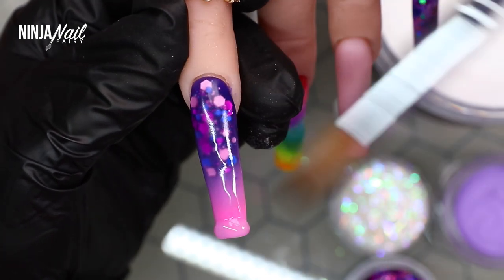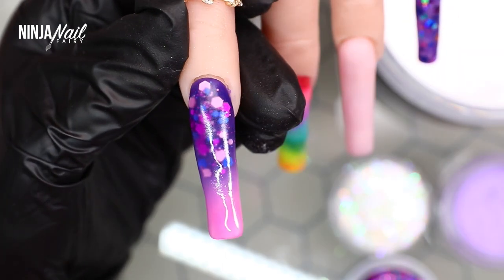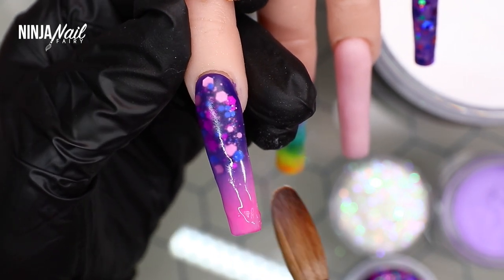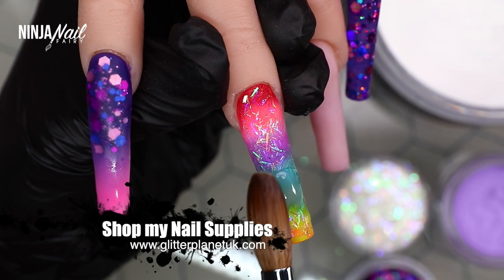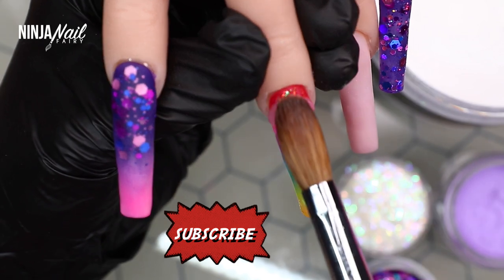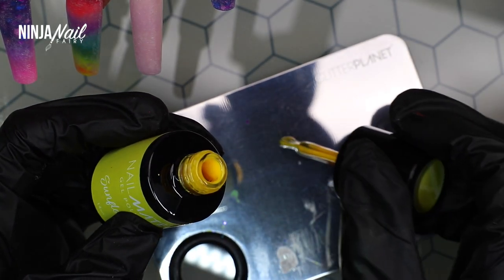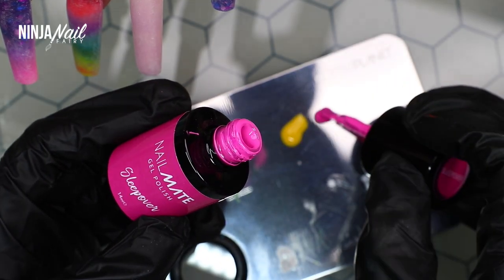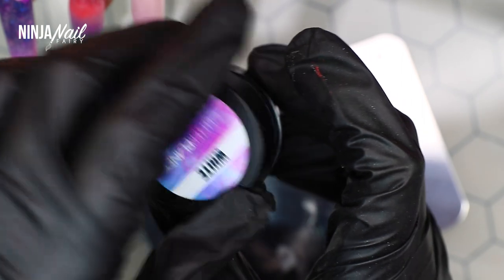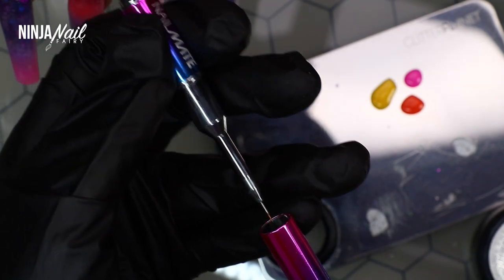Do what you want — if working without encapsulating suits you, that's fine. But I always encapsulate, especially since I use glitter and ombres which need it anyway. Also, if you haven't subscribed, I'd love it if you hit that subscribe button, give this video a thumbs up, and leave a comment below. I'm popping some gel polishes onto the palette — these are the Nail Mate gel polishes, super pigmented and perfect for character nail art.